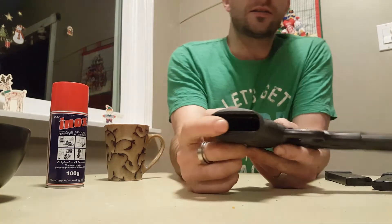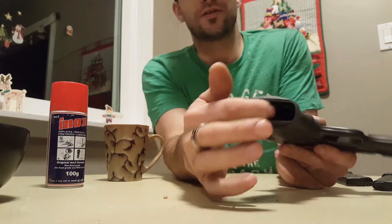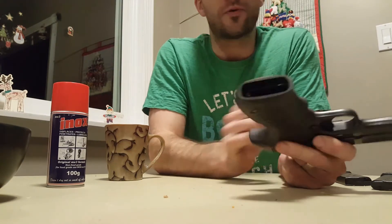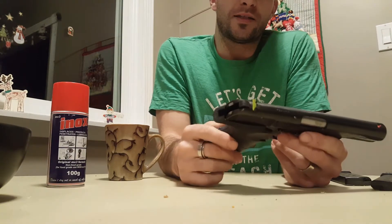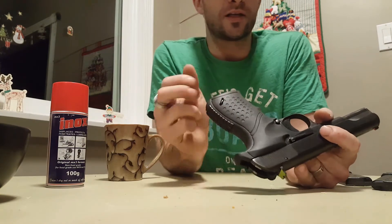One thing I noticed, as mentioned in the video, is that the TT-33 magazine is actually one round short of the M57 — which is what this grip is made for. I didn't think it was going to be too much of a problem, but when I brought it to the range for the first time, the magazine was getting stuck a little bit and I was having trouble getting it out.